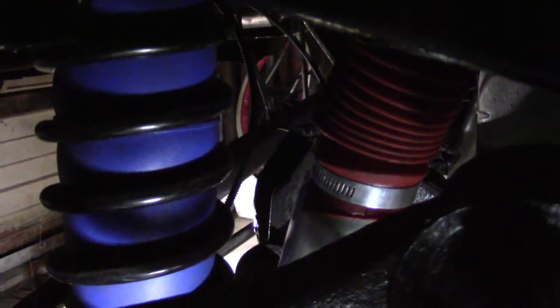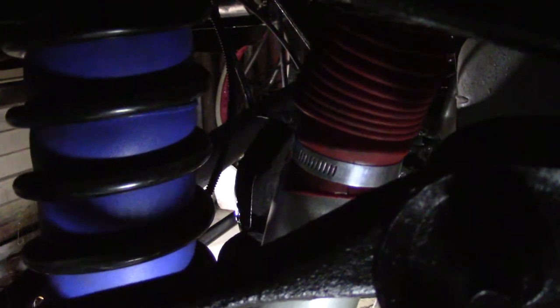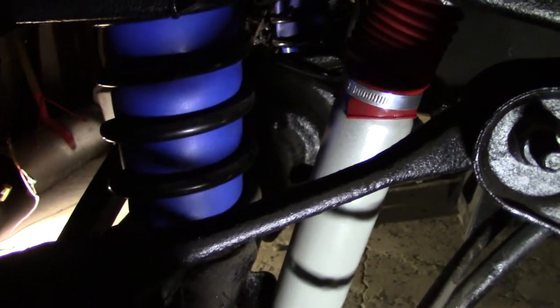We've got the same Rancho nine-way adjustable shocks. Look at the top — that's a hose clamp holding it on, because only a dummy would use a zip tie, it's gonna break. Same thing: sandblasted wheel wells, sandblasted frame rails, chassis saver black, yada yada. Rear end of this truck was straightforward, everything fit, no surprises.